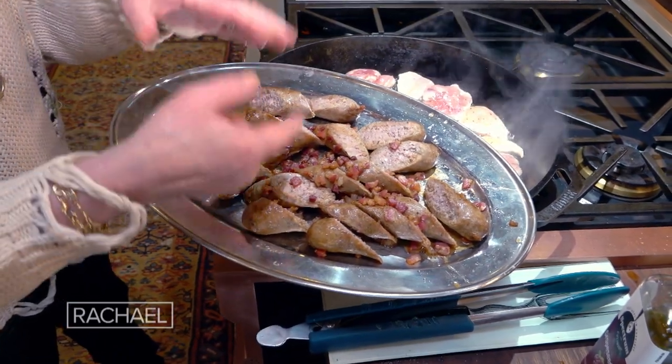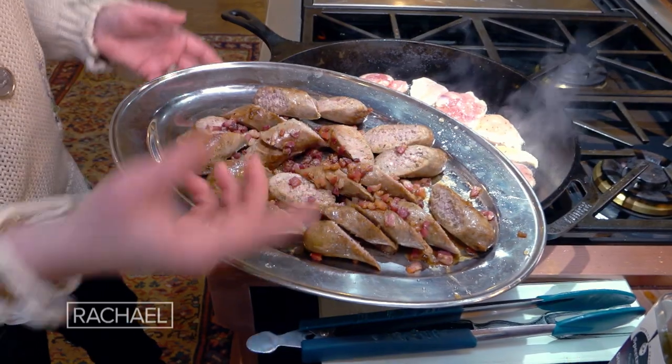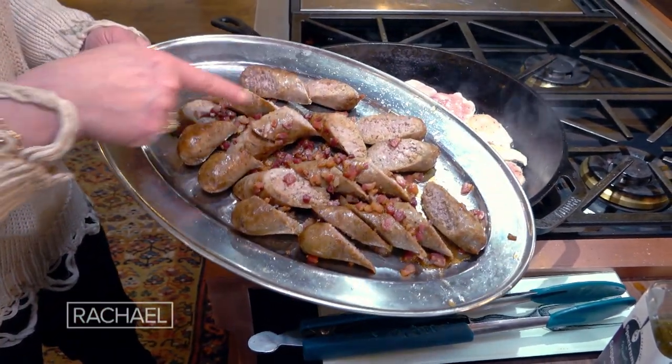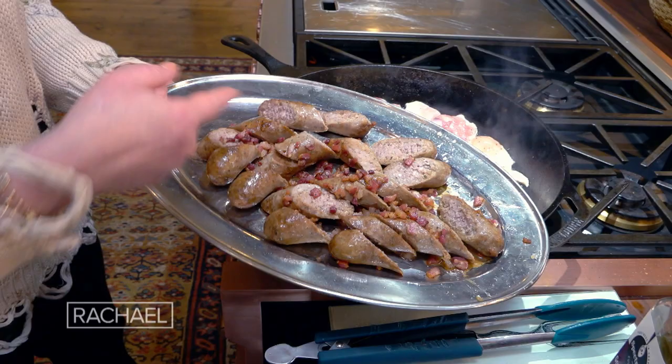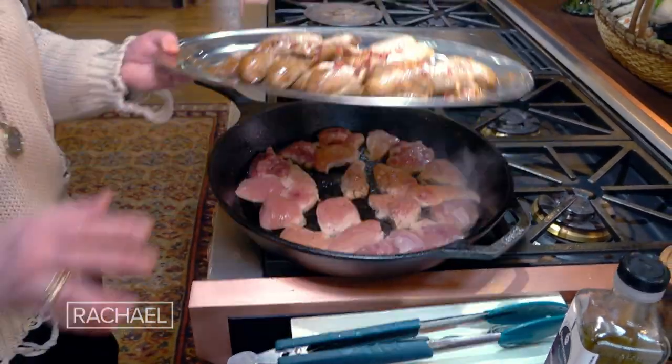Then I brown some pancetta, guanciale, or bacon — about a quarter of a pound or so, chopped. I take that out of the pan and put it with the sausage and reserve. Put it on the side.